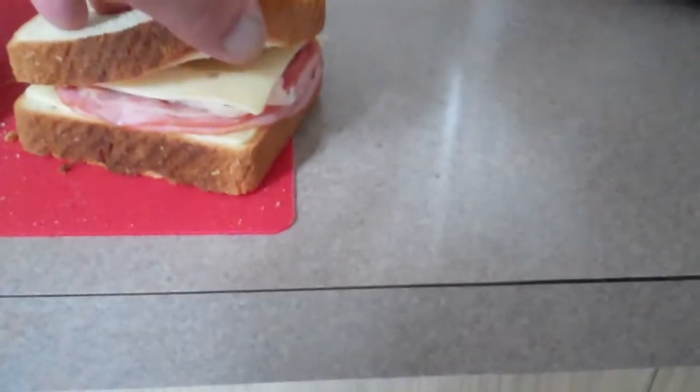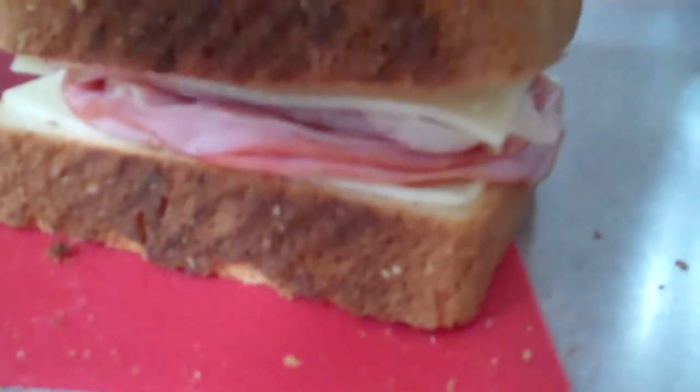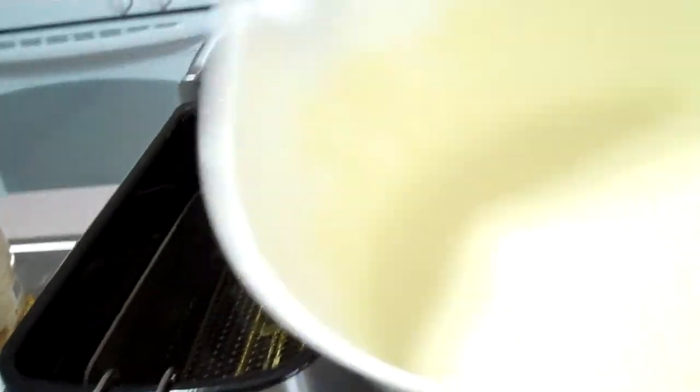I have my swiss cheese in there — two layers of swiss cheese, ham, and turkey — and I've got it toothpicked in so it stays together. I've got my dry mix for my beer batter. Now it's time to take the Monte Cristo and dip it in the beer batter.